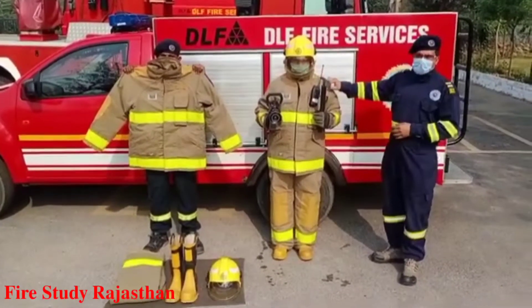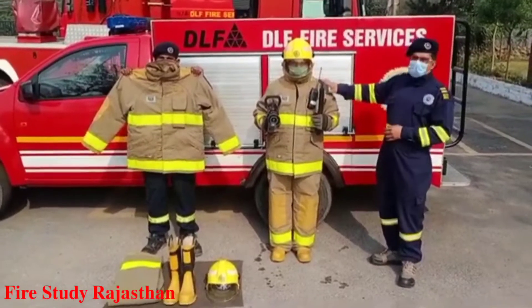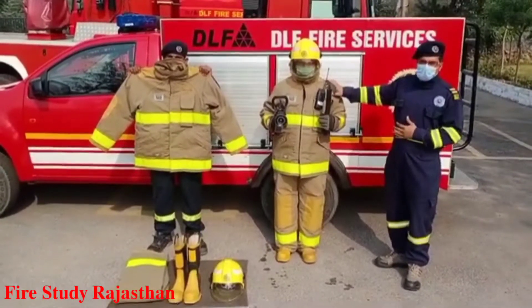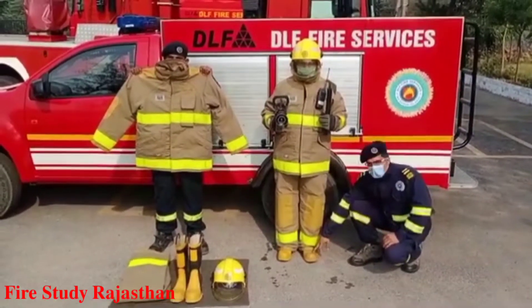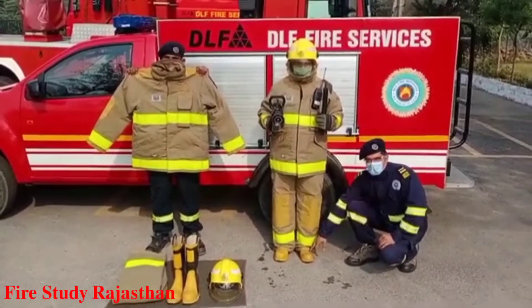This is the fire suit and it is used for full body protection. This is the firefighter boot and it is used for foot protection.